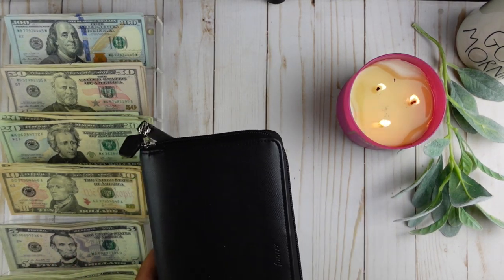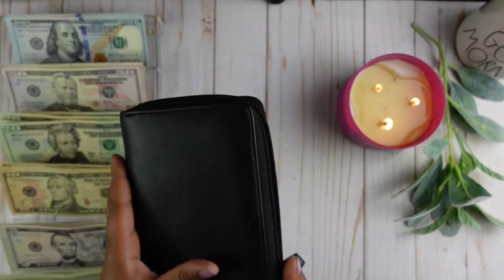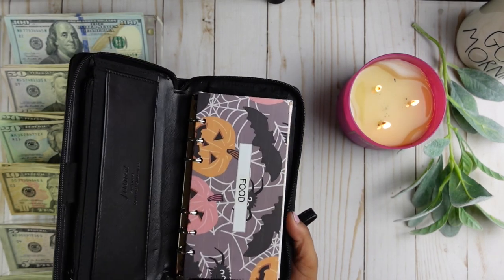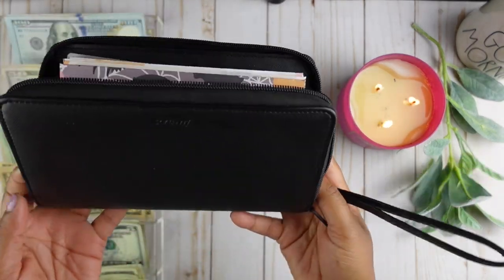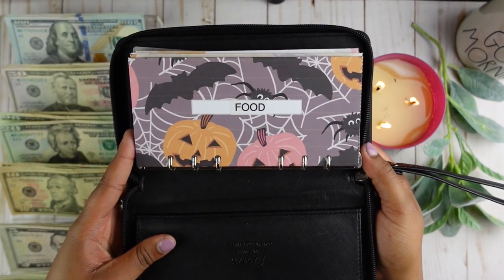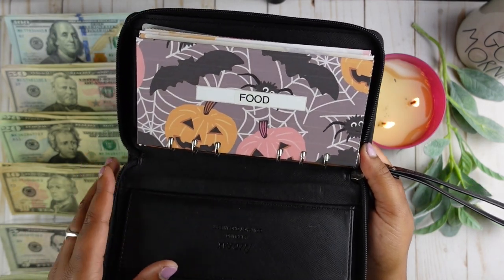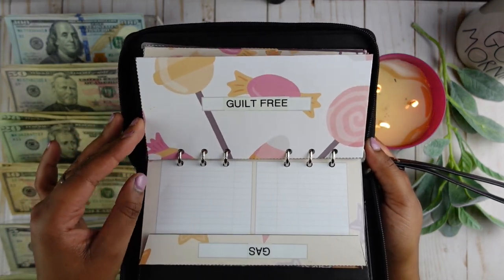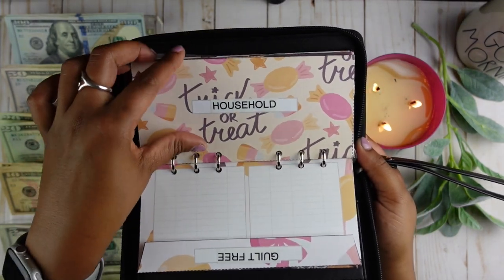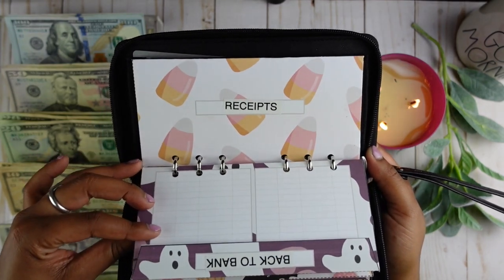So let's go ahead and open up my wallet. I did go ahead and change out my cash envelopes and wallet. I do like to change out my cash envelopes every month — it just helps to keep budgeting fun. I do use this Filofax wallet and I have it in a couple of different colors. These are my envelopes for this month — I went with a Halloween theme since Halloween is this month. I did make these cash envelopes myself. Here's a look: food, gas, guilt-free, household, miscellaneous, self-care, back to the bank, and receipts.